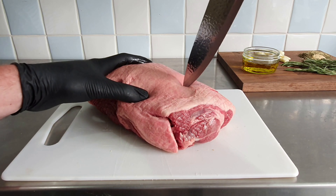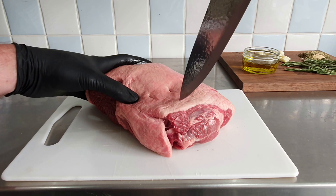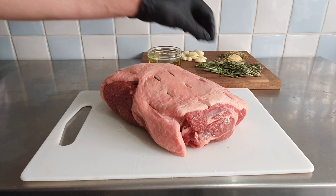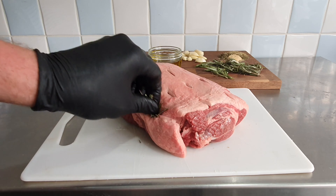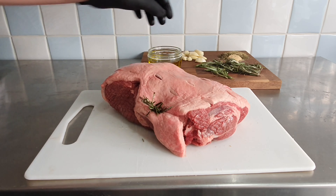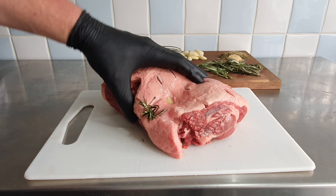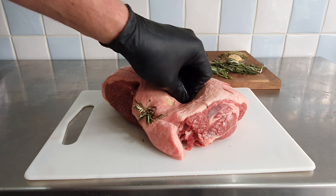Let's start to make small cuts into the top part of the lamb, then we're going to stuff the rosemary and garlic into these cuts. I'm going to start with a piece of rosemary and stuff it into the cut we made here. Then in the second cut I'm going to put a piece of garlic, and then again some rosemary. We want to follow this pattern until all the cuts we've made into the meat are filled with rosemary and garlic.